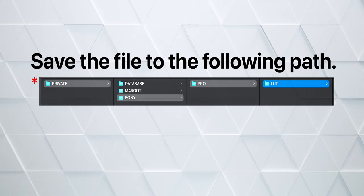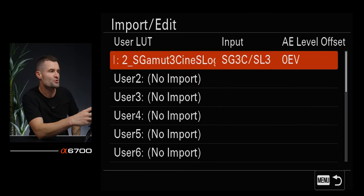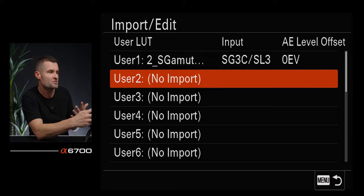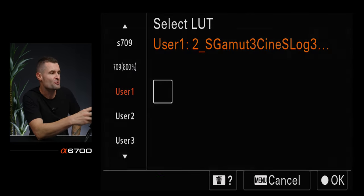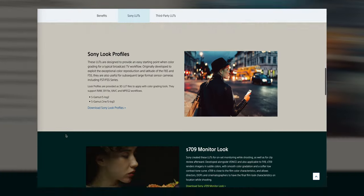Another cool feature the A6700 has is the ability to install our own custom LUTs and look at that footage in camera before we get into post. First, put your SD card in your computer and put whatever LUT file you want in the exact correct location on the SD card. Then put your SD card in the camera. Go to the pink tab, number five, color and tone, manage user LUTs — you can import your LUTs there. Once the LUT is stored on the SD card in the right spot, it'll pop up and you can assign it to whatever container you want. I'm using Sony's official S-Log3 to Direct 709 conversion LUT — I think that's the best one.